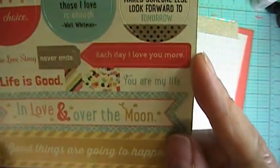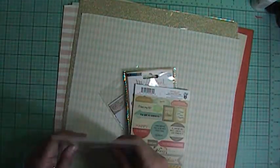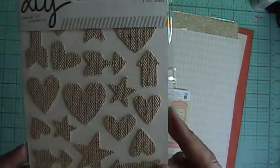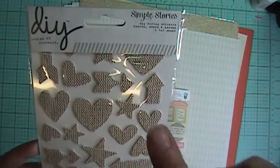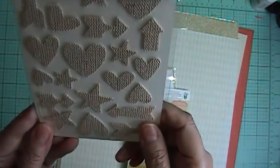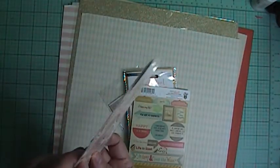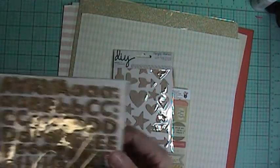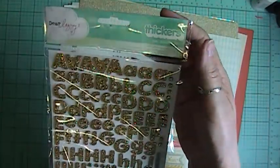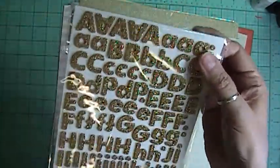From Fancy Pants, some label stickers — love them. And Simple Stories DIY burlap stickers — I absolutely love these. There's hearts and arrows and stars — love it. They're kind of thick. And then some Thickers from Dear Lizzy in glitter foam and it's gold.